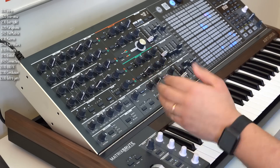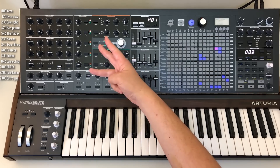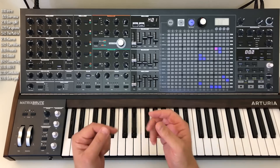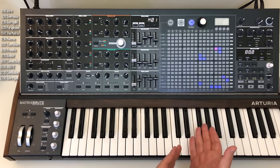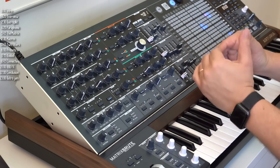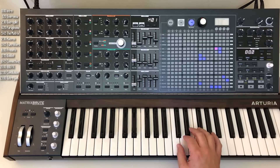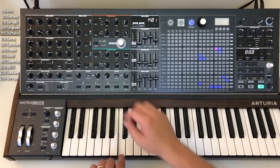Now let's talk about what I call its superpowers. The first superpower is duo split. The Matrix Brute has only one set of three oscillators, and typically synths like that are monophonic — they can play one sound at a time through a single filter and a single VCA. Change a note and the sound changes. However, the Matrix Brute lets you chop the synth up into two.